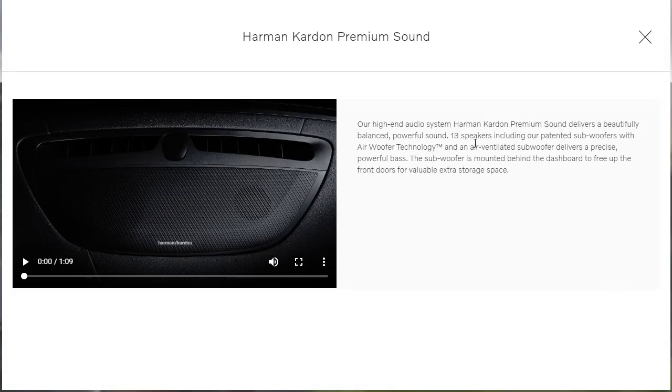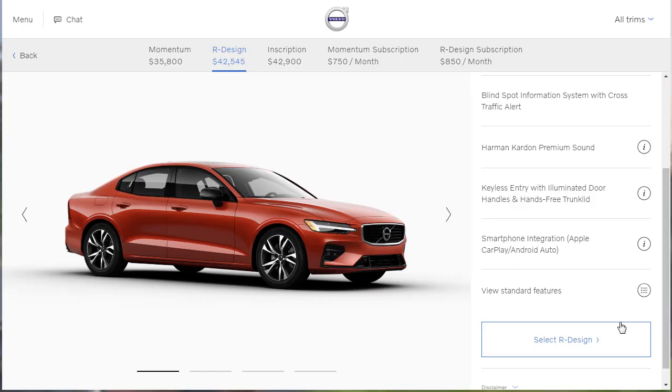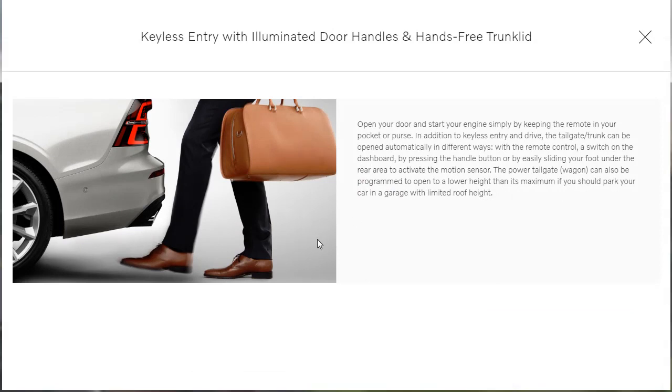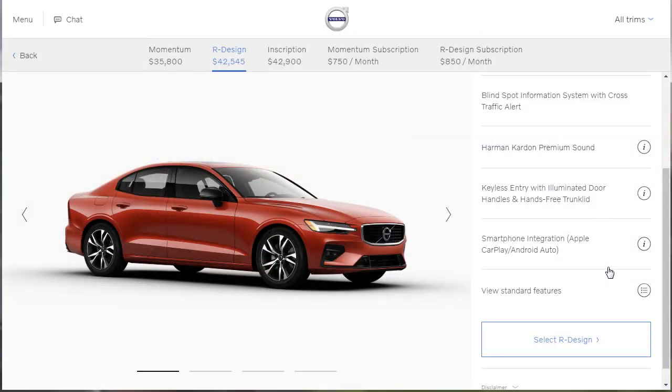There's a 13-speaker sound system with air woofer technology — it's going to sound pretty good. Other standard features include keyless entry with illuminated door handles and a hands-free trunk lid. The only other car I know of with illuminated door handles is the Cadillac XTS. It also has smartphone integration with Apple CarPlay and Android Auto. Then they have their whole list of standard features we can look at. So we're going to select that and get into the build.